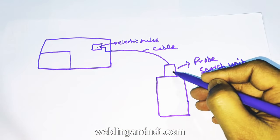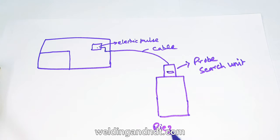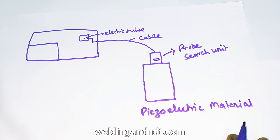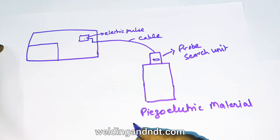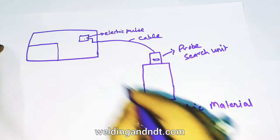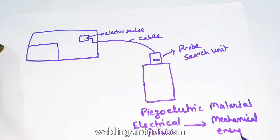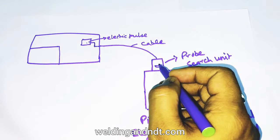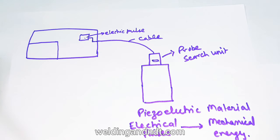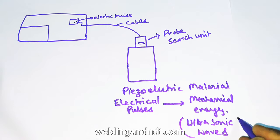The probe is made up of piezoelectric crystal or piezoelectric material. This piezoelectric material has a property by which it converts electrical energy — the electrical pulses sent to the probe — into mechanical energy. That mechanical energy is in the form of ultrasonic waves. So ultrasonic waves are a form of mechanical energy.